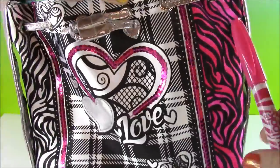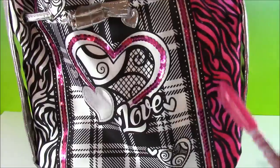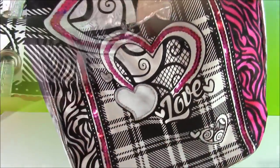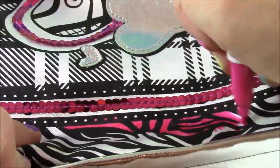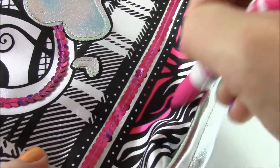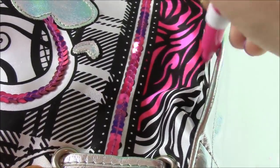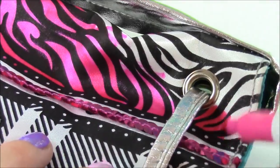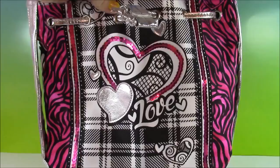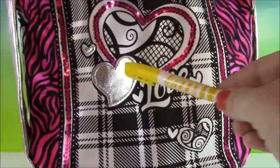What a difference the color from the marker makes on the bag — it's so much more bright. We did this side, and I'm going to do this side pink too. Now both sides of the zebra print are pink. I'm going to take my yellow marker and do the heart.